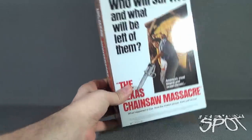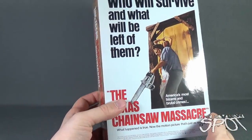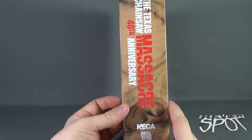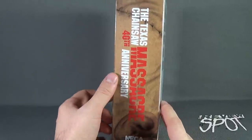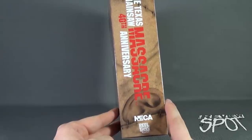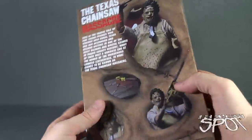I like that with the ultimate lines, NECA is giving us the original poster artwork on the front — that's a nice touch. The package features an ear as well as some stitch work of what will be Leatherface's mask. It says the 40th anniversary; I didn't realize it was that long ago, but Chainsaw Massacre was 1974 if that's correct.